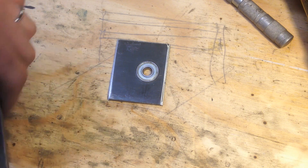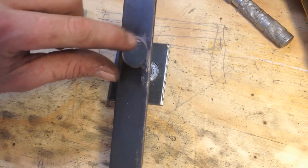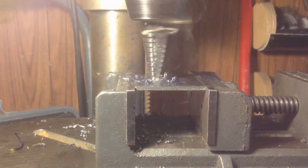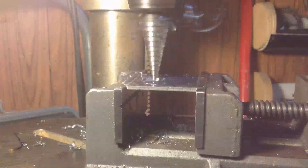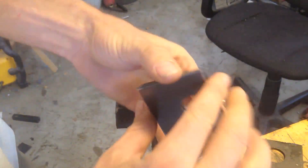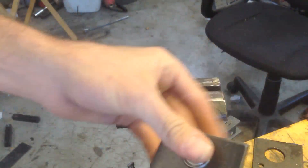To keep it from falling out, I'm going to do this sort of deal where this hole is a bit smaller so that it keeps the bearing in place. I'm going to take these two plates and weld them together with the bearing in place so they don't move on me.